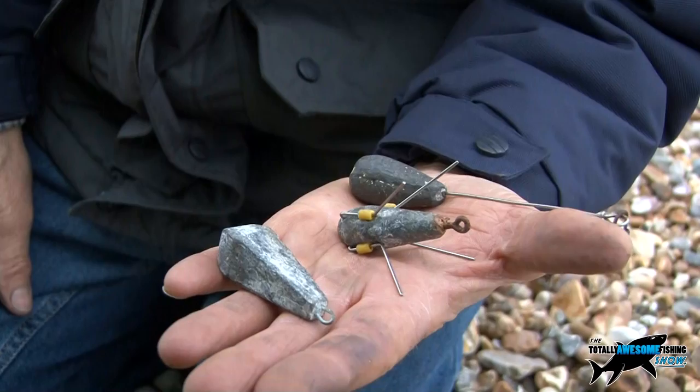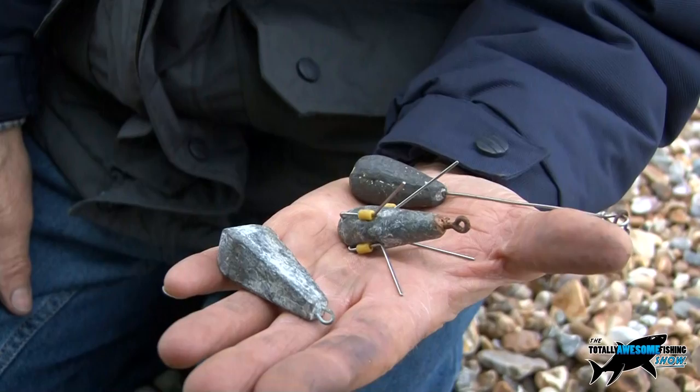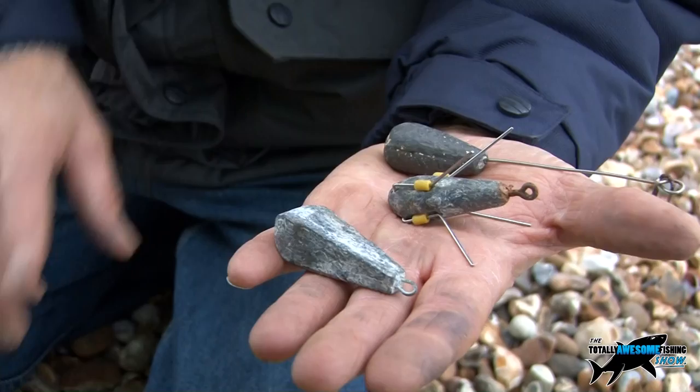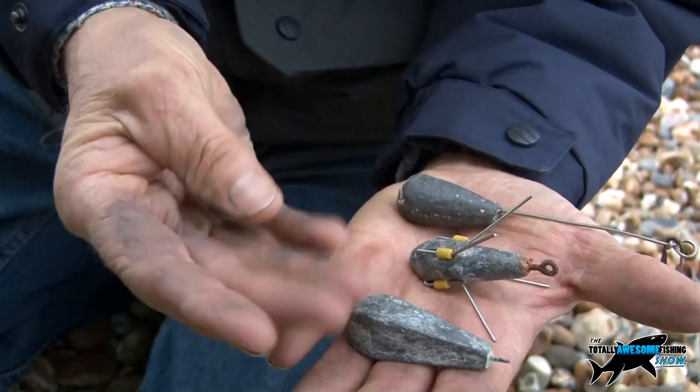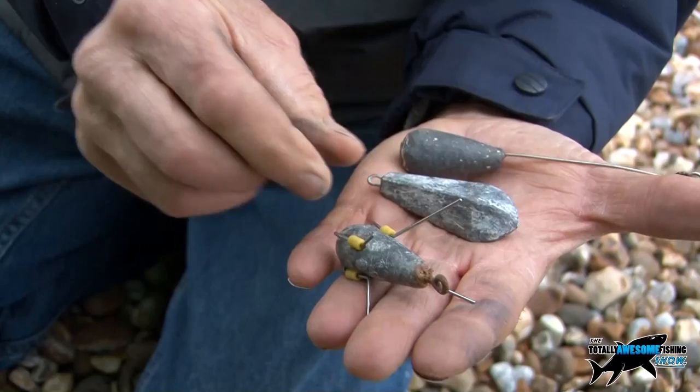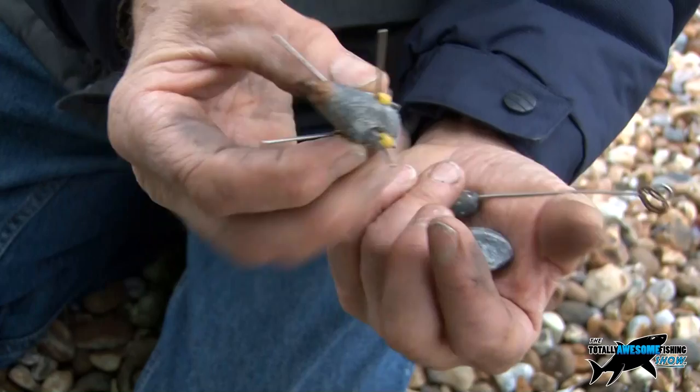On the lead situation: let's say these are all about three or four ounces. You can have them up to six ounces if you've got a good enough rod — something like a Coniflex, which is a proper full-on beach casting rod. You can use a plain lead — we call these plain bombs. This one is a grip. If you have a strong tide or a lot of wind, anchor it down with a grip lead.